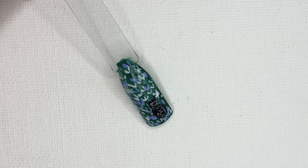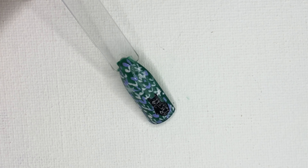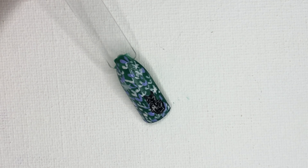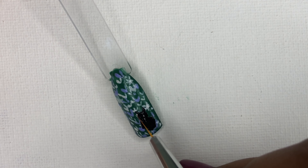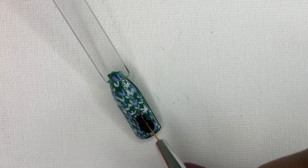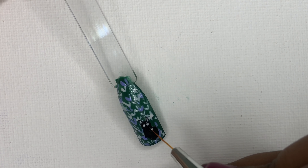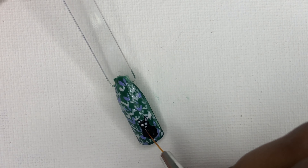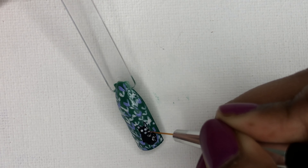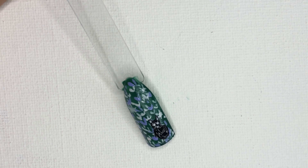For defining the face, start by adding the ears, and I'm highlighting them with white to give them quite a definition. Add the rest of the features — I'll start by adding the eyes, nose, and the whiskers. For creating whiskers, make sure that the amount of polish in the brush is very little so that we don't end up messing it.